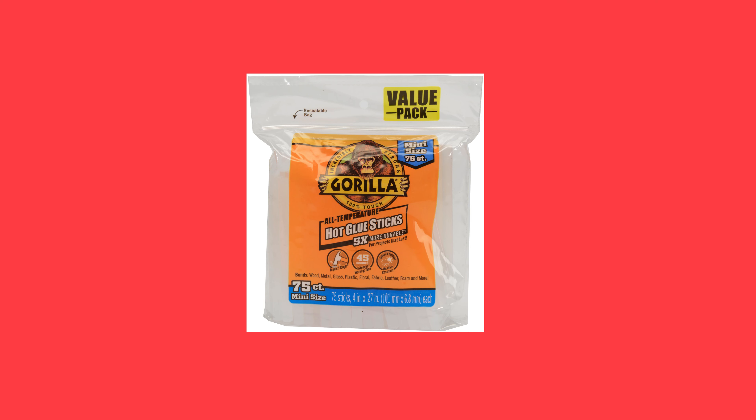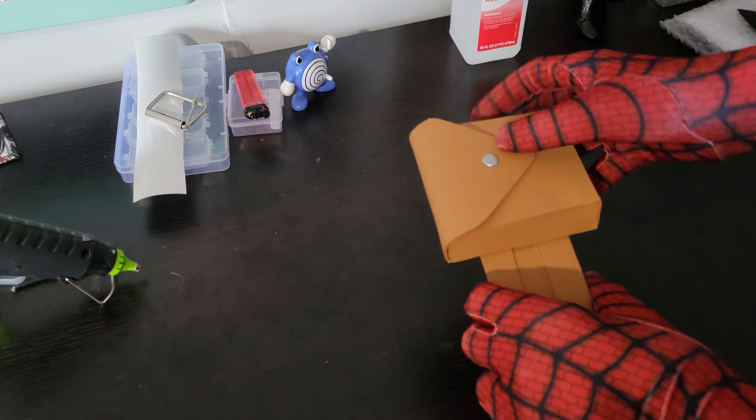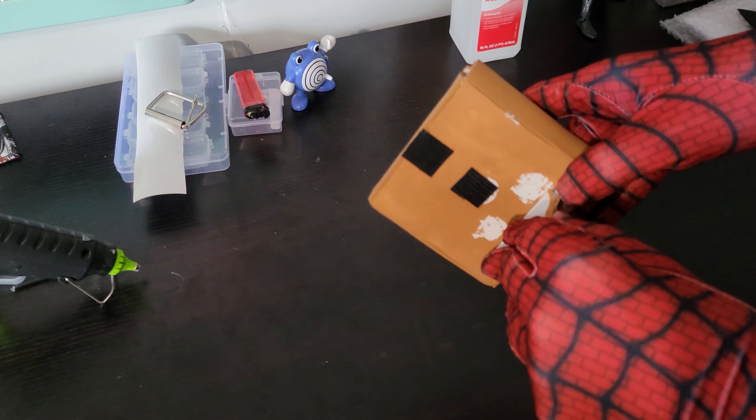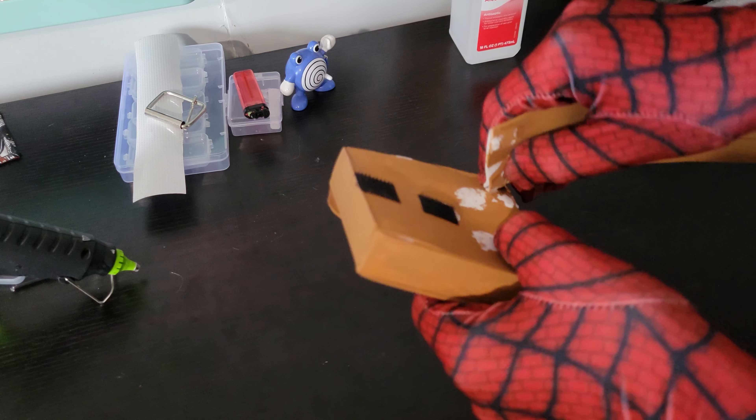I also used Gorilla Glue hot glue, though this is really optional — it was just what I used instead of E6000 in some places for the sake of ease since it was quick. Lastly, you'll need something to use as a strap for your web shooter. I decided to cannibalize one of my ankle pouches from my retired Scarlet Spider suit, mainly because I didn't want to destroy a belt. You could use elastic or thin leather — honestly, anything with some give would probably work better.